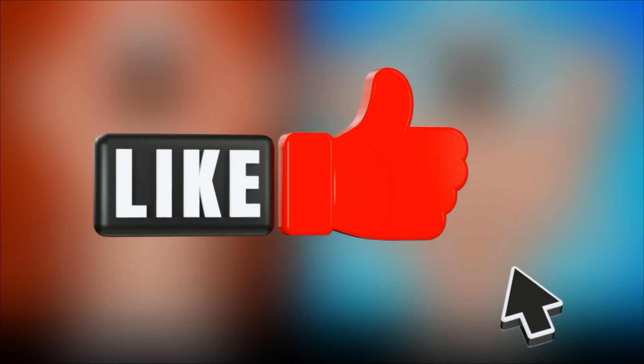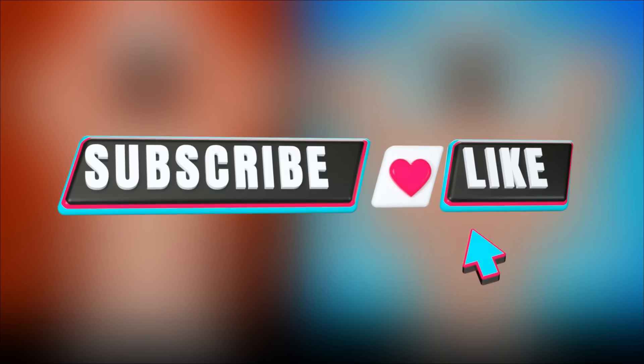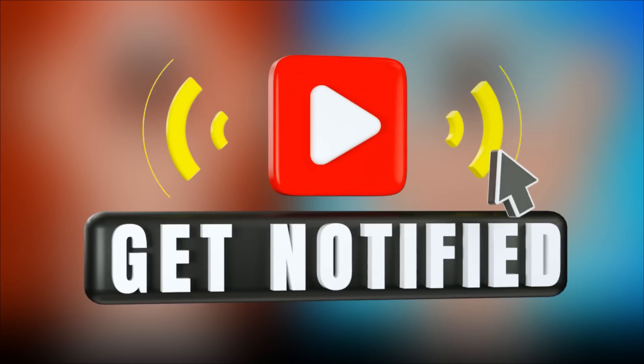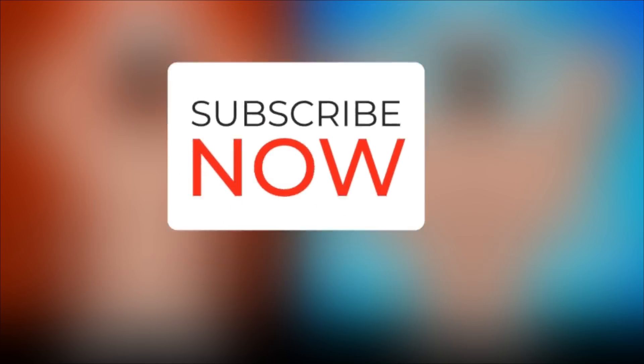If you found this video helpful, please give it a thumbs up and share it with your fellow fitness enthusiasts. Don't forget to leave a comment below and let me know which of these exercises you're most excited to try, or if you have any questions. And if you haven't already, be sure to hit that subscribe button and turn on notifications so you'll never miss a new video from Black Ryu Fitness. Thanks for watching and I'll see you in the next video.